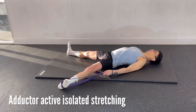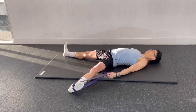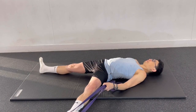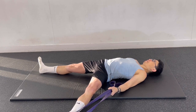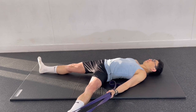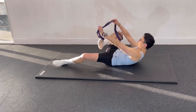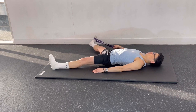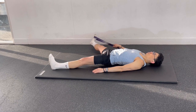To perform active isolated stretching for the adductors, begin in a supine position with a resistance band on one foot; the other end of the strap is held in your hand. Actively slide the foot outward — the key is to slide the foot and not lift it, or the hip flexors will contract. At the end of the motion, gently pull the foot further outward with the strap. You should feel a stretch in the adductors and a contraction in the abductors. Hold for a couple of seconds and then repeat on the other side. Active isolated stretching utilizes the contraction of the opposing muscle group in combination with passive assistance to achieve the deepest stretch.